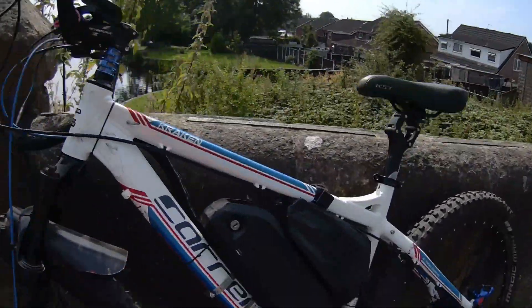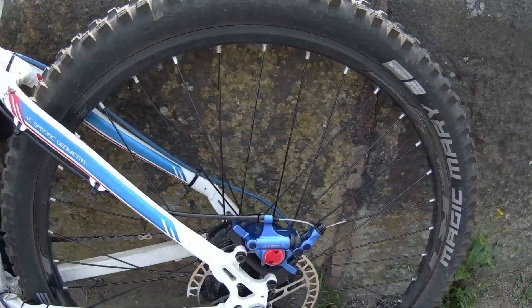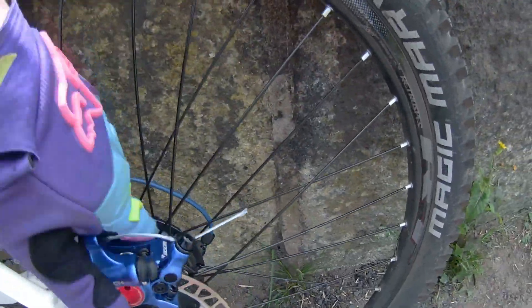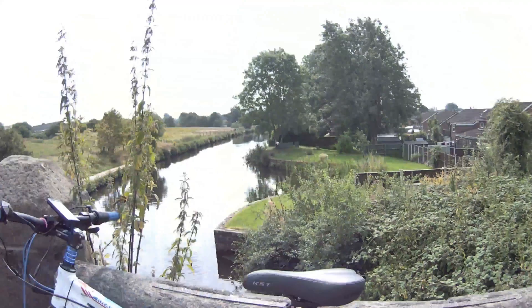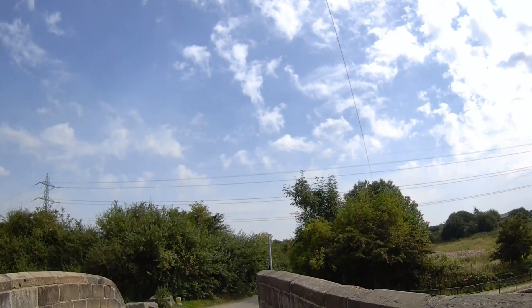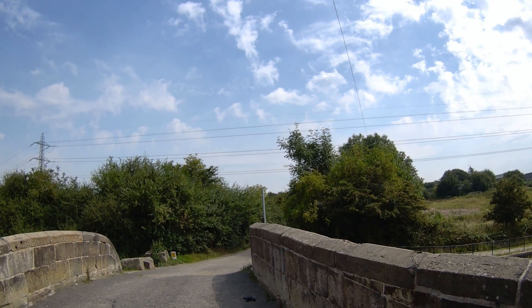It's 48 volt, 16 amp power. I'm running at 22 amps. That means a thousand watts, but it's only a 250 watt motor, so it doesn't feel hot riding up here. Canal down there, but we're going up the lane and we're going to just go for a ride up the lane and go on the country lanes.